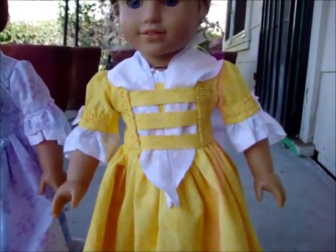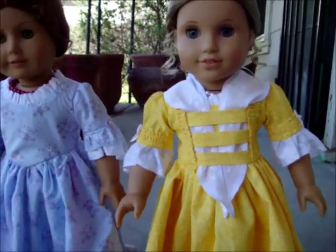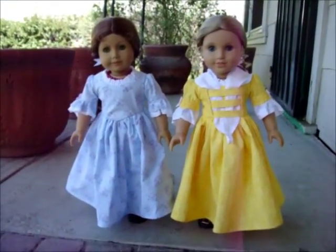And overall, they turned out really cute. I'm really happy with how they look. Thanks for watching, and I will see you next time.